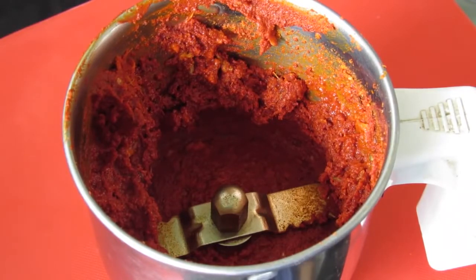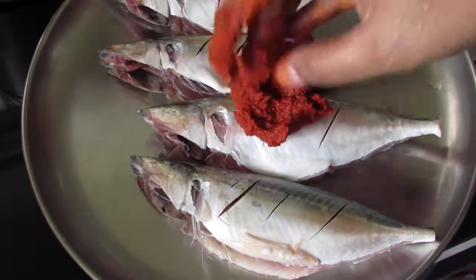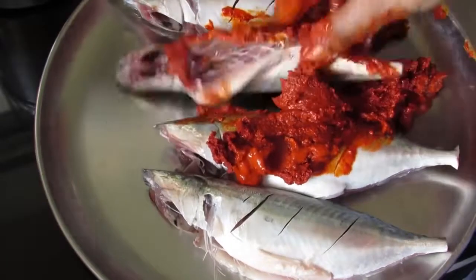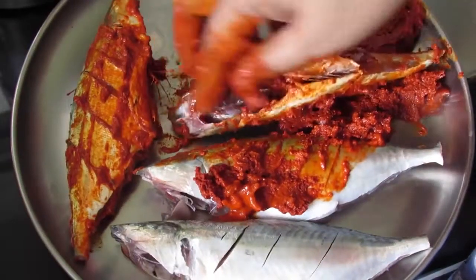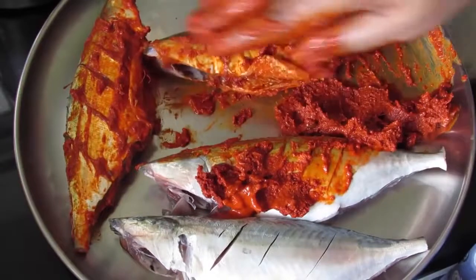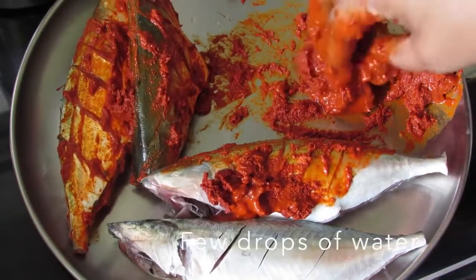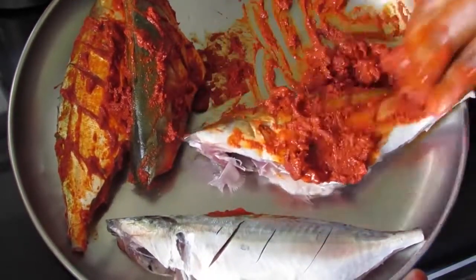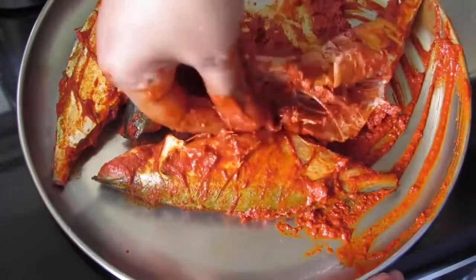Now we need to rub this onto the fish. I have here half kg bangaday, which is also known as mackerel or ayala in Malayalam. Now I am going to rub the grinded masala paste. Make sure you rub the masala inside the fish also. Instead of vinegar you can also use lemon juice. If the masala is very thick, add in a few drops of water to thin it out so that it will be easy to rub onto the fish. This is a very spicy fish fry so please adjust chili powder according to your taste and tolerance.